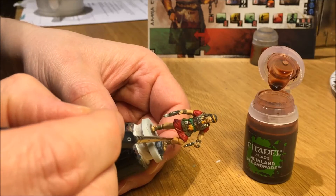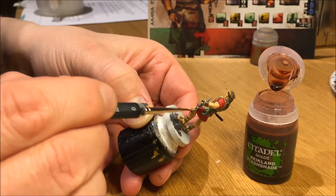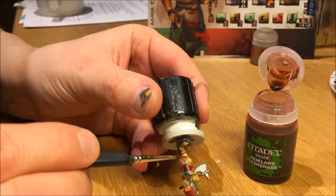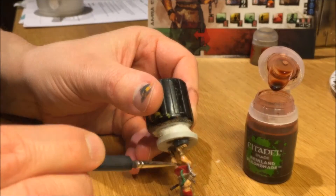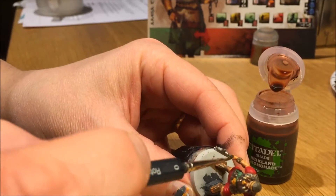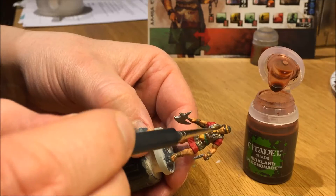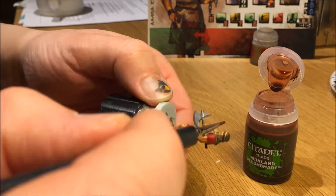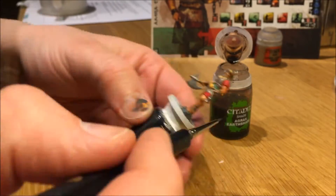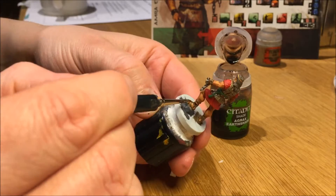And the fun part — the shading. This is when the minis are really coming out and getting that detail to make them look really good. Shading is the fun part. I did cut away some of the footage here in the interest of speed.